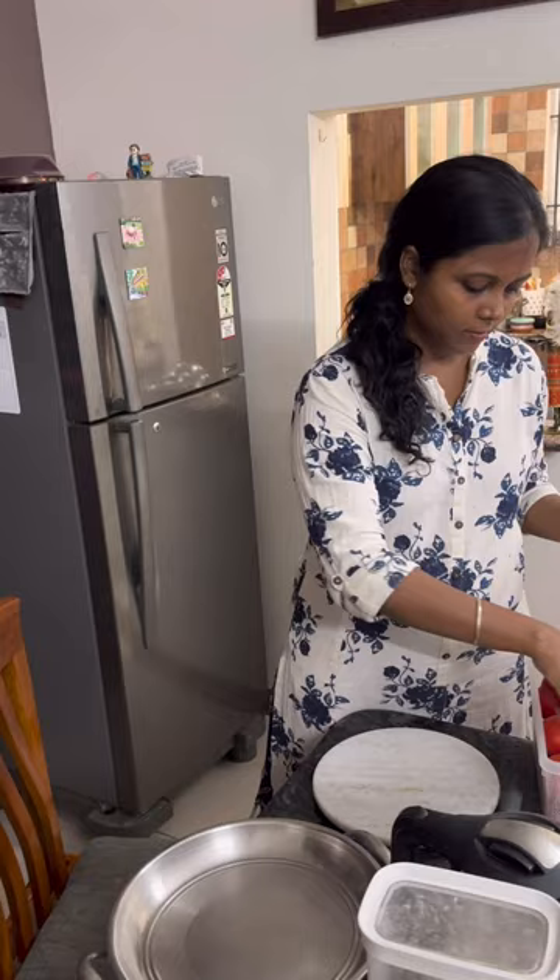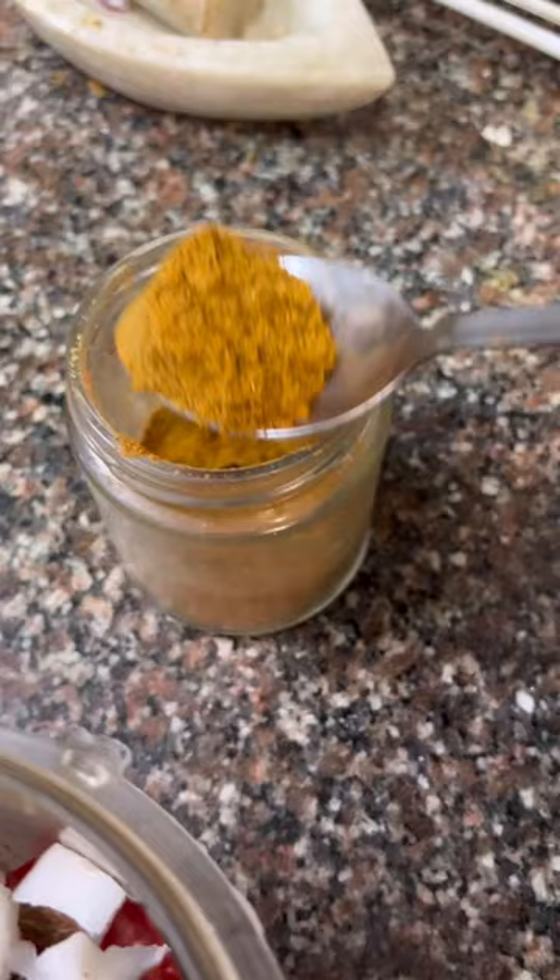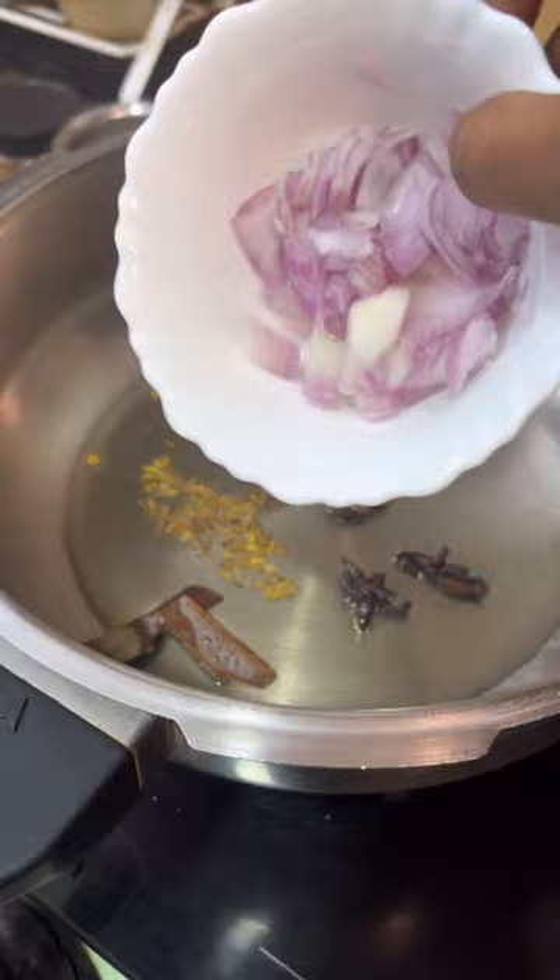This is the recipe for this dinner. This is the chicken vengayam, with some soombu, jeeram, and garam masala — 1 spoon, 2 spoons — make a smooth paste.